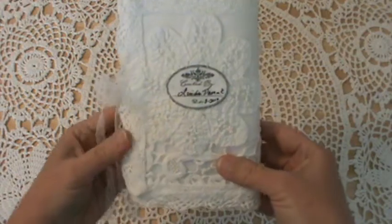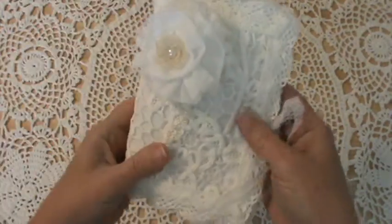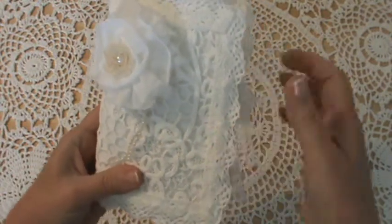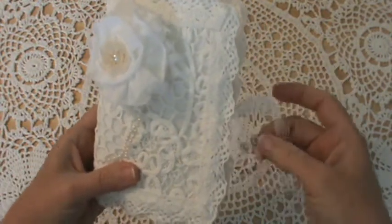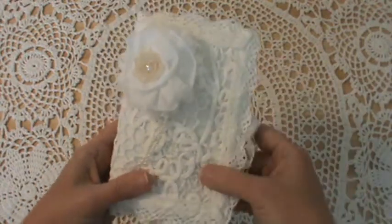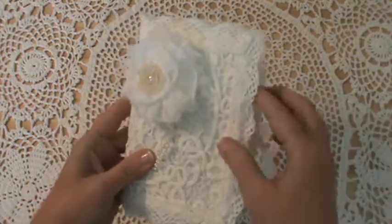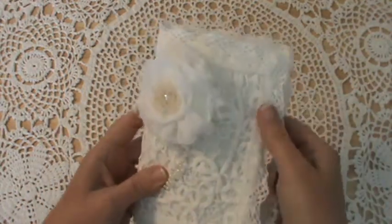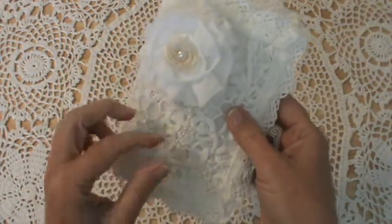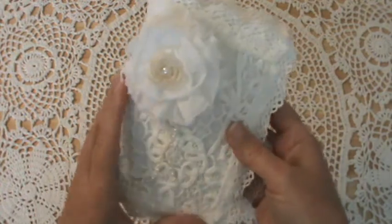I'll go ahead and tell you about the back while I've got it turned over. I used an applique off of a curtain for the back and just put my information there. I trimmed it out with a crochet lace that I got from Walmart — just one of those on a spool — and I did that here and also on the inside.